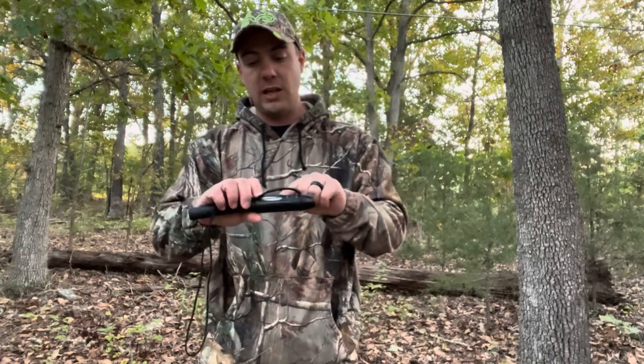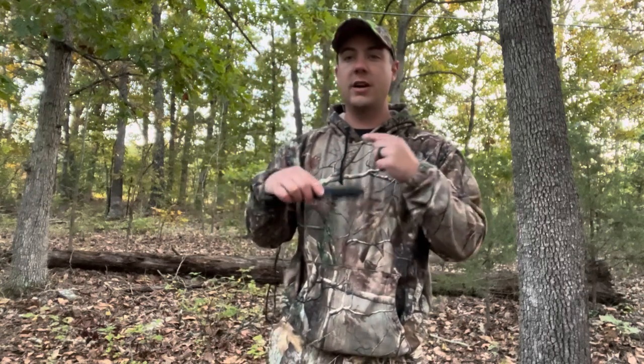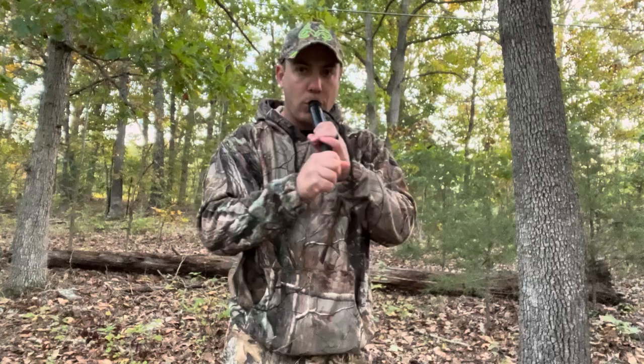For early season grunting, keep it soft and not aggressive. I keep the call set between doe and buck so it's not a very aggressive buck sound. Do short grunts — this is called a contact grunt, also known as a social grunt. Early season bucks are traveling in bachelor groups and being social. One buck eating somewhere might grunt to let others know he's there, and they'll get curious and come check it out. Use that social or contact grunt to your advantage.